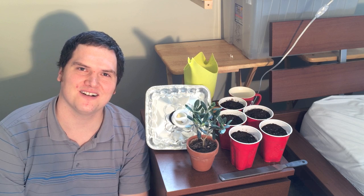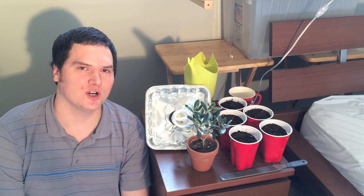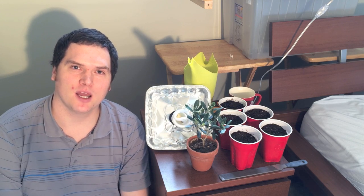Hi, I'm Stephen with AlbertaUrbanGarden.ca. Welcome to my upstairs grow room. Today we're going to be talking about two different plants I'm very excited to be growing here. The first is the European olive and the second is an Arabic coffee.